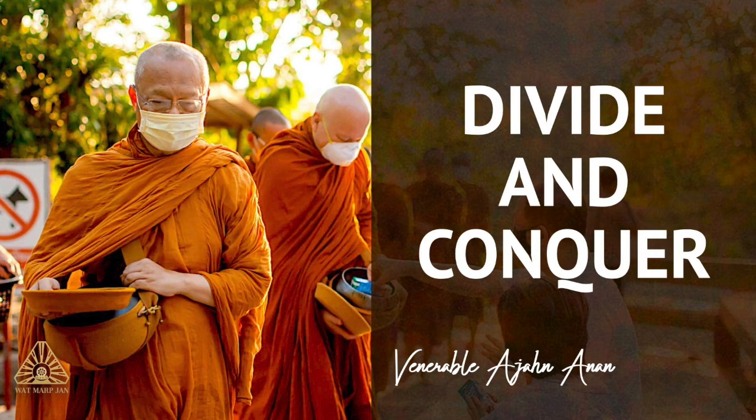As our mind becomes increasingly calm, rapture or piti arises, and we feel enthusiastic and inspired to practice. We are ready to sit, to walk, to put forth effort. We don't have to force ourselves because the joy and rapture associated with the practice are so great. Long Por Chah did not attempt to expound the Dhamma he taught constantly in terms of the various lists and categories spoken of in the Buddha's teaching — the seven enlightenment factors, the four efforts, the eightfold path. Rather, he appreciated and emphasized a simple approach to speaking about the Dhamma, namely that of establishing and strengthening mindfulness, just this one thing, constantly.